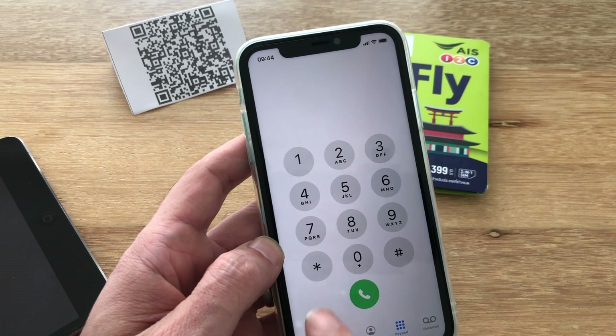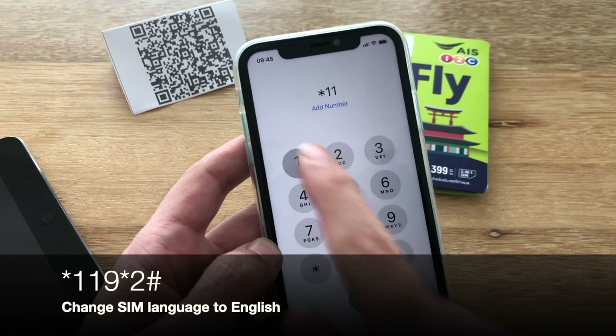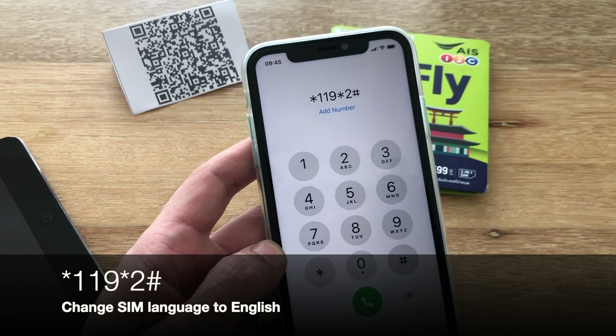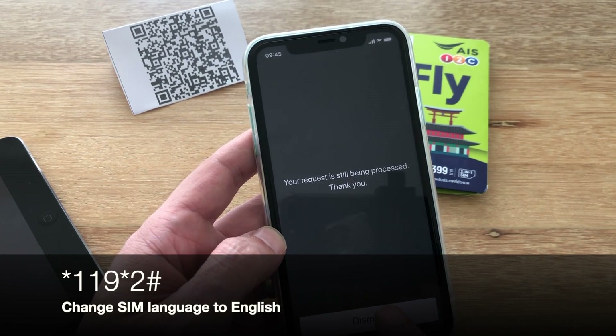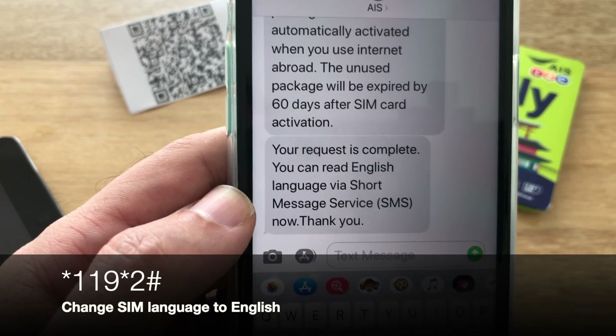One other thing a lot of you will probably want to do is change the language to English. That is *119*2#. We got an English language message, and you will also get a confirmation SMS that your request is done.